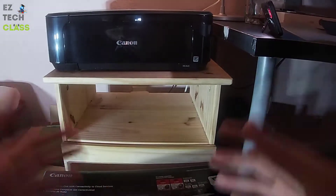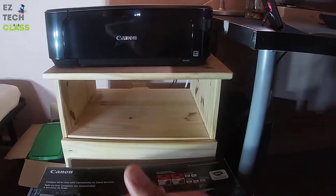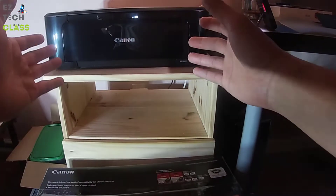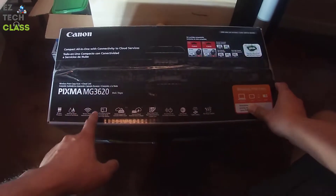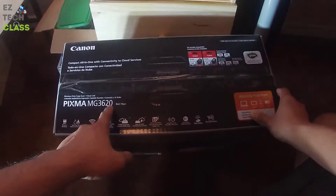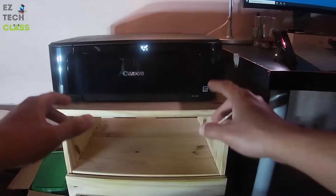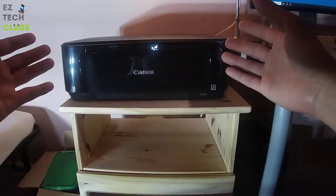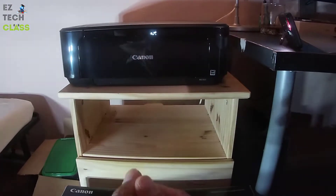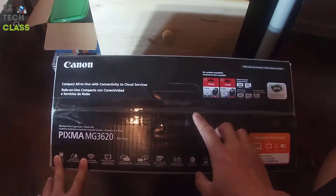Hi guys, in today's video I'm going to share with you how to set up or replace the ink cartridge for the Canon PIXMA series. The printer I have is a PIXMA MG3620, and this is a brand new printer — I just got it yesterday and just set it up, plugged in the power. Right now I'm going to install the ink cartridge for this printer and it'll be ready to go.